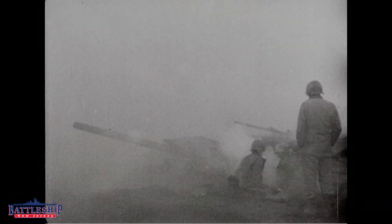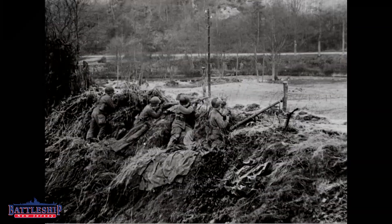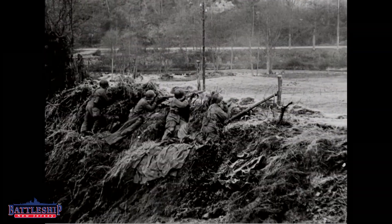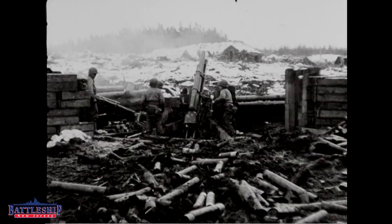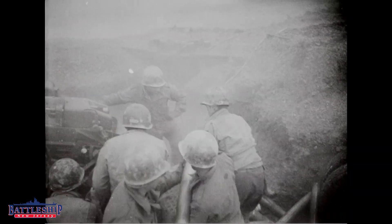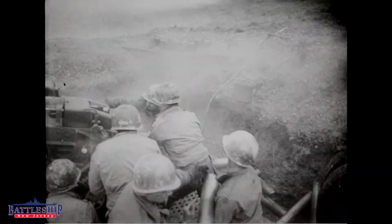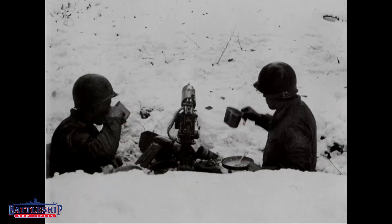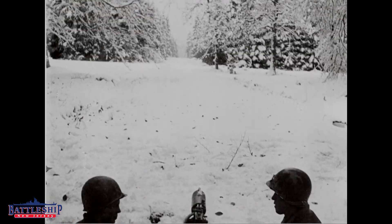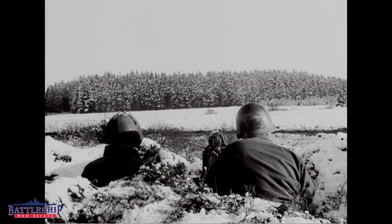The VT fuse works on dry land the same way it does against an aircraft. When you fire the projectile, as it gets close to the ground it picks up the ground signal and explodes in the air, causing a rain of shrapnel on the ground — instead of hitting the ground and sending shrapnel upward, which is easy to protect yourself from in a trench or foxhole. Now, even if you're underground, when the shell senses the ground and explodes above it, it rains the whole area with shrapnel. German divisions were absolutely gutted by American artillery and had no idea what this new invention was.